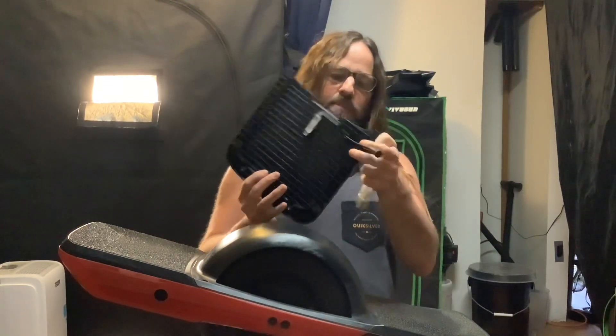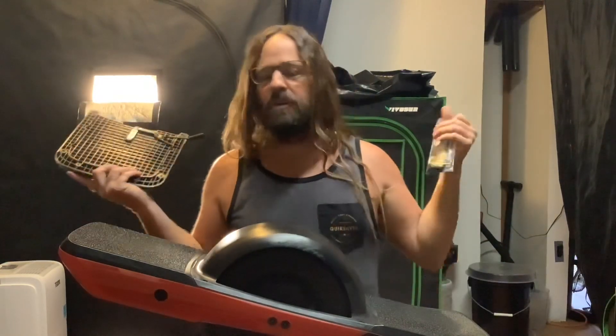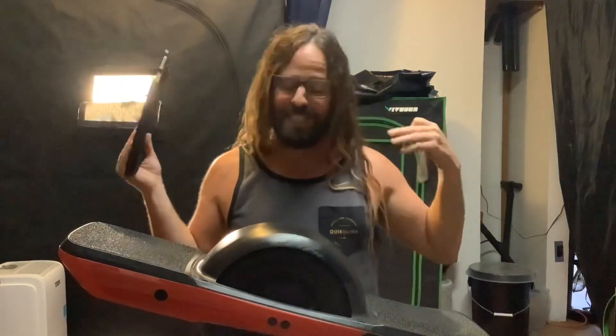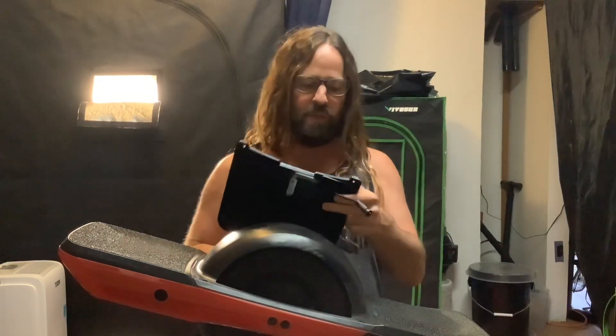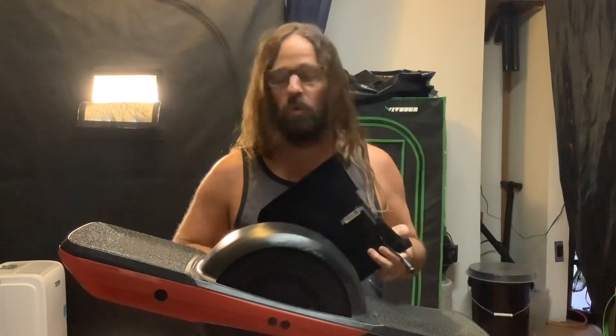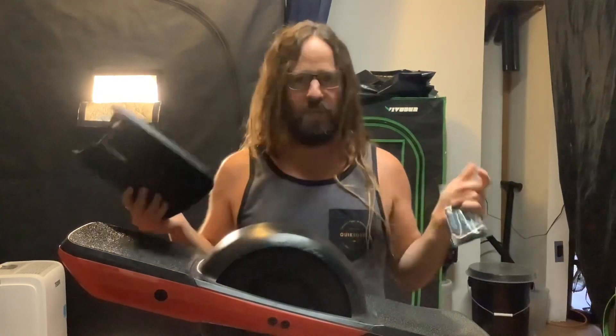Just so you guys know, if you're having a problem with your board ghosting, don't go crazy on social media saying you bought a piece of junk — because this thing is so badass. Just contact Future Motion. They will send you the correct parts, or you can send your board back depending on what kind of issue you have. They're super on top of it.